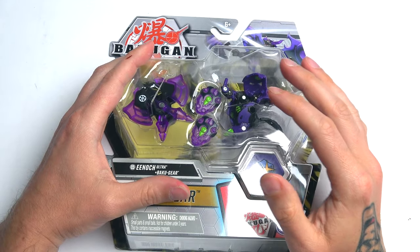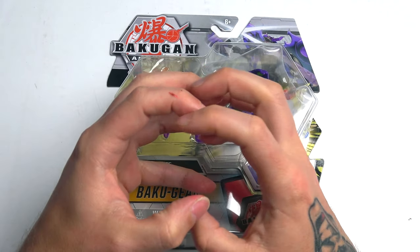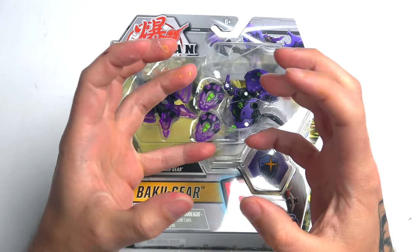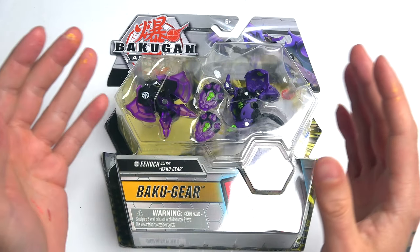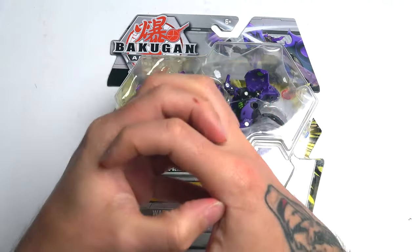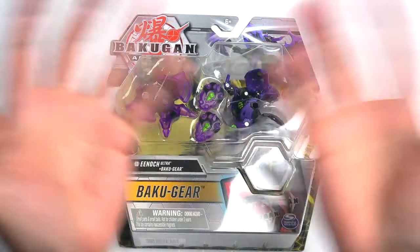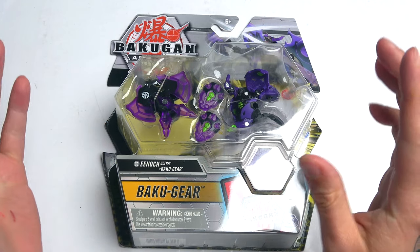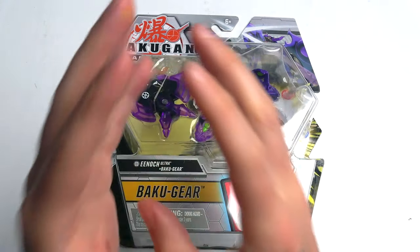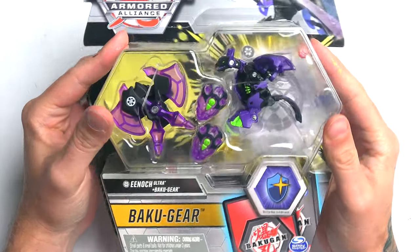Before we get into this — there are some new Bakugan out that I've seen. It's like fusions of two Bakugan. I swear I saw one that was like a Trox and Anubias in one, like a hybrid. They're fusing Bakugan together to make one — like Trox and Nilius, or Pegatrix and Dragonoid. I'm not sure if it's real; let me know in the comments. This channel is more Beyblades, but could you imagine if we fused Beyblades together?